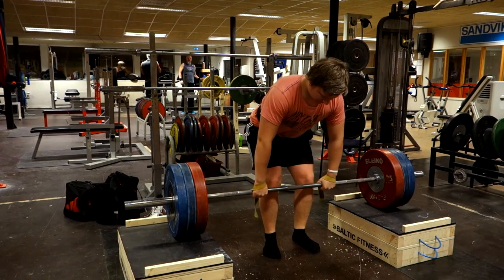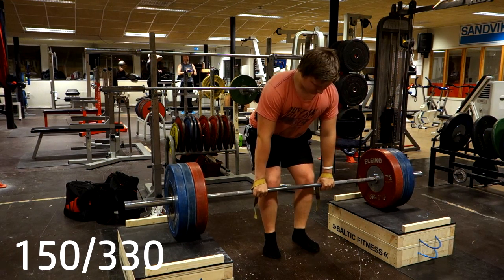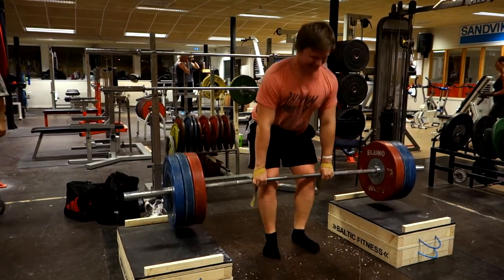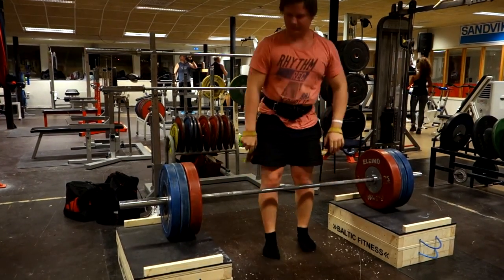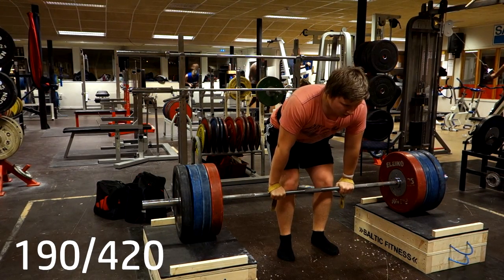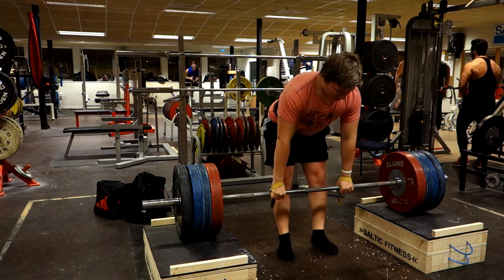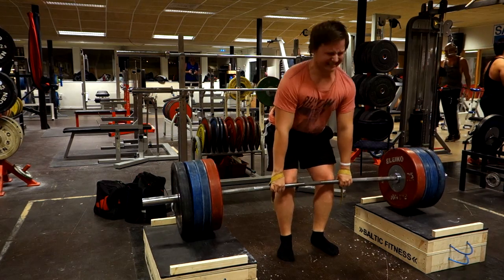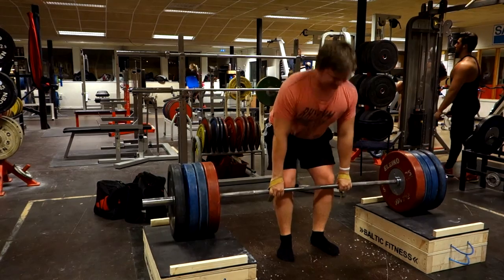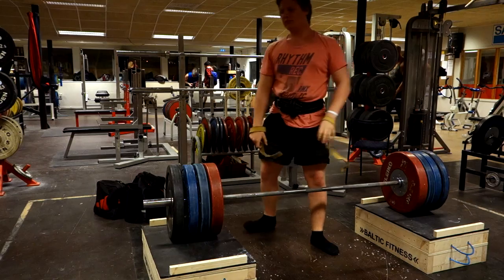After that I did some block pulls, a little bit lower this time, below the knee, just to hold some heavy weight just before the competition and see what that feels like. I went up to 190 kilos here, and then finally 200 kilos. I was going to do three sets of five.